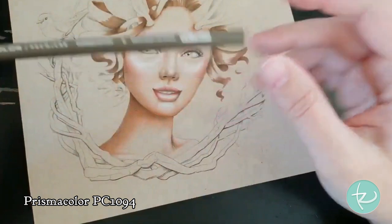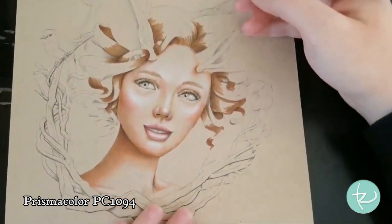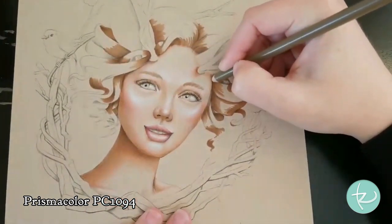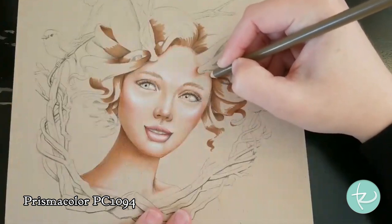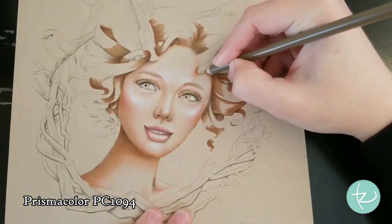Using the 1094 Sandbar Brown, I'm just going to add a little bit more brown tones to the areas close to her hair, and actually let's start in on the ears too.